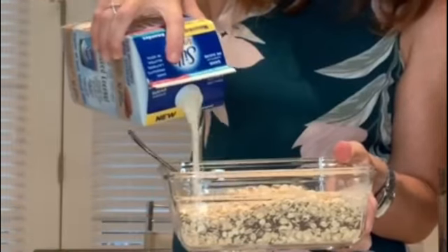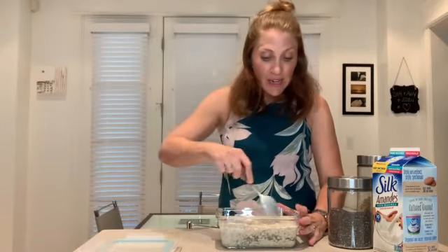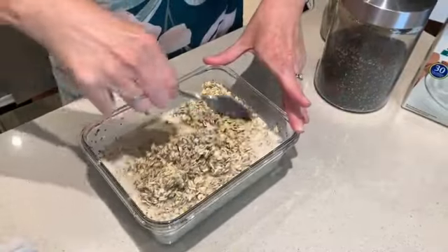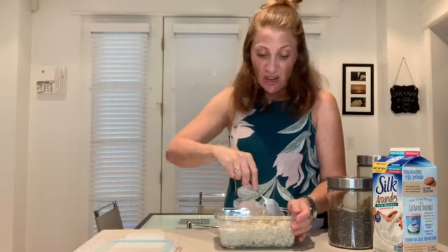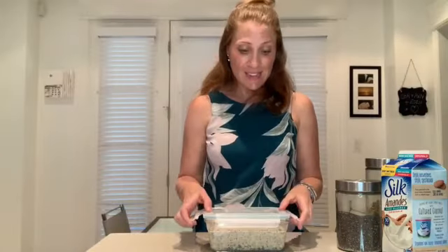That is three simple steps with three simple ingredients. Give it a little more mix so the milk really blends in nicely with the oats and the chia seeds. By the way, the chia seeds are going to swell overnight — they become really soft and kind of gummy. They don't really have a taste, so you don't have to worry about not enjoying them. And that is it — it really is that simple.